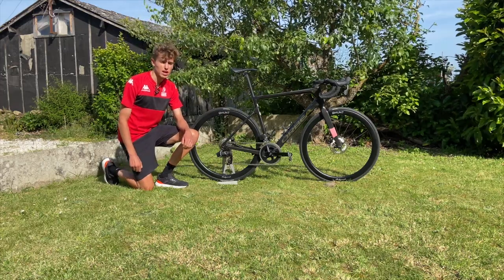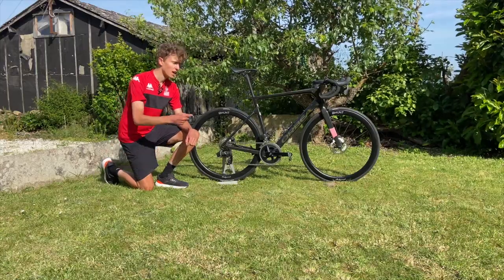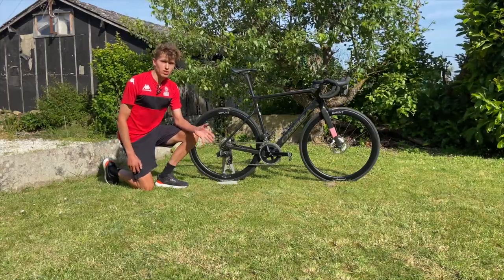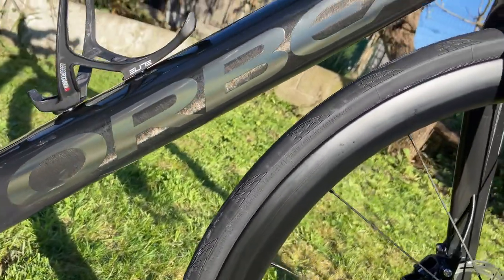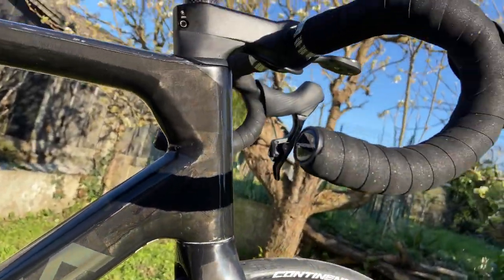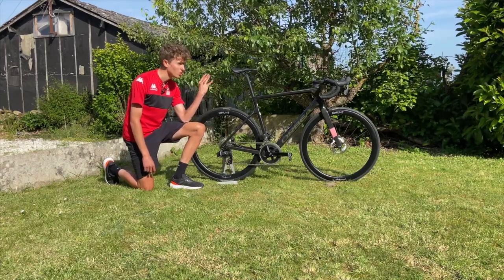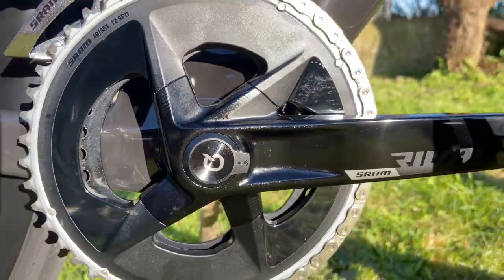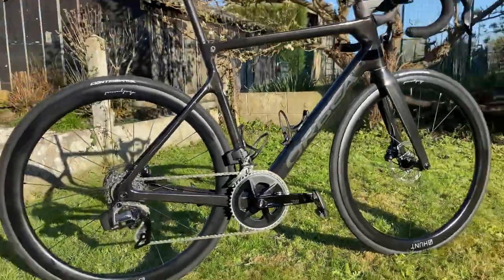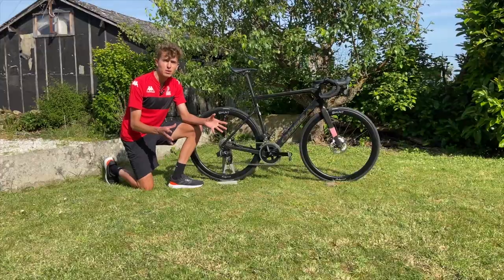I've had this bike for about two months now — I've been both riding and racing on it, so I thought I'd give you guys my opinions and tell you all about it. The frameset is an Orbea Orca Team Edition in raw carbon, size 55 centimeter. I went for a slightly smaller size so I could get a bit more seatpost out and a longer stem. The groupset is a SRAM Rival eTap 12-speed disc brake groupset, and the wheels are Hunt Aerodynamicist 44 millimeters.